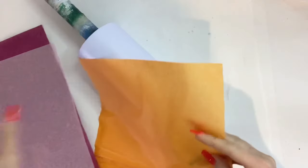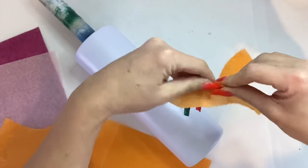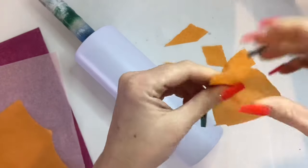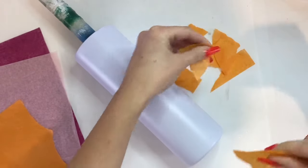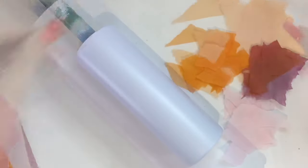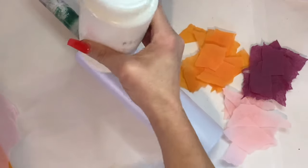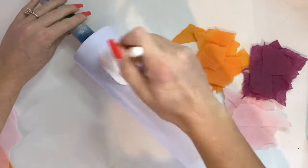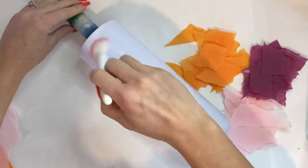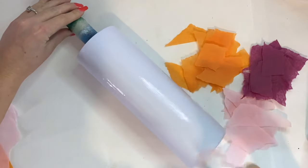Let's go ahead and get started. We're going to start with the tissue paper. All I'm going to do here is tear these into little pieces that are manageable. Then we're going to take our Mod Podge and brush it right on the tumbler, and take those tissue paper pieces and just apply them sporadically throughout.